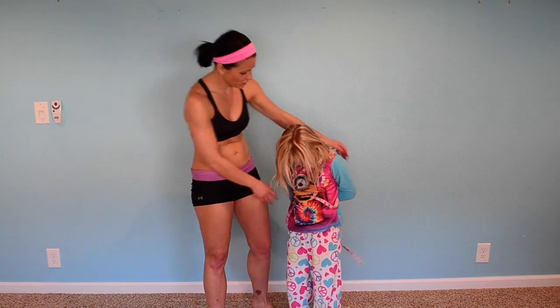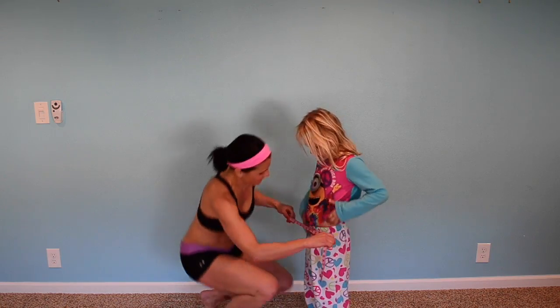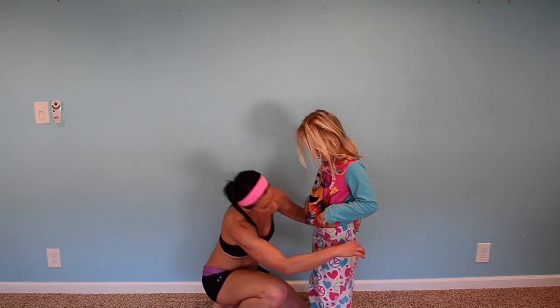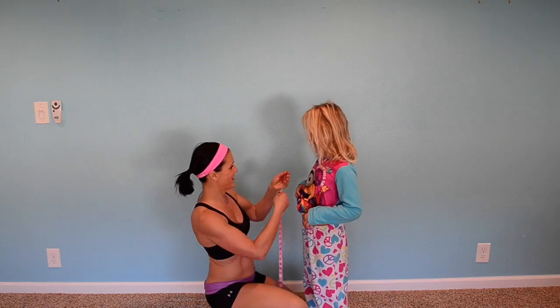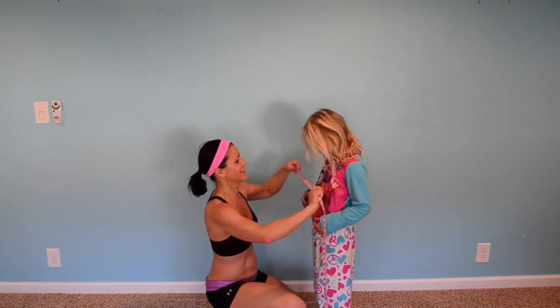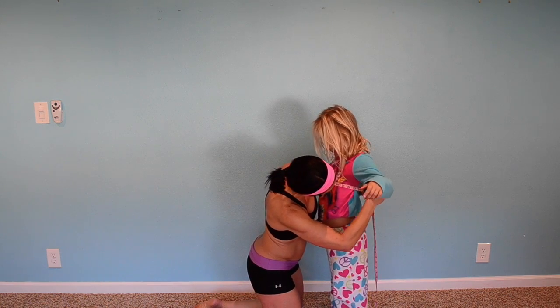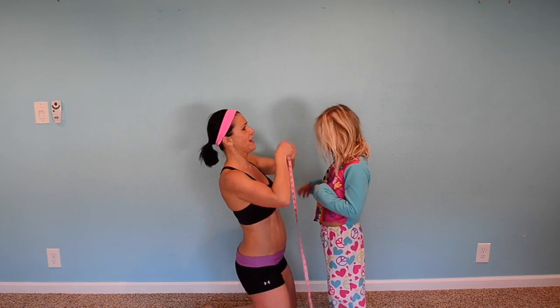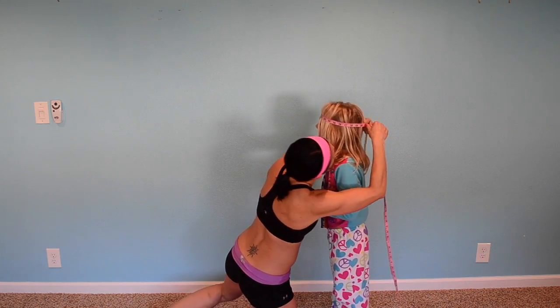Should you measure your waist? Yeah. Let's see your hips — around your butt, twenty-five. Around your chest, let's see what that is — twenty-three. Around your head — twenty.